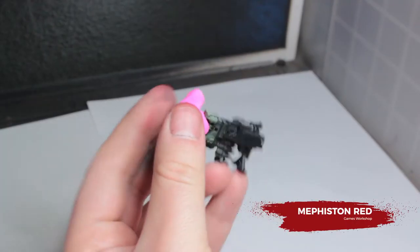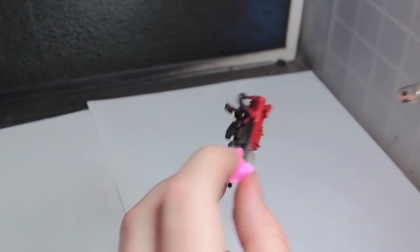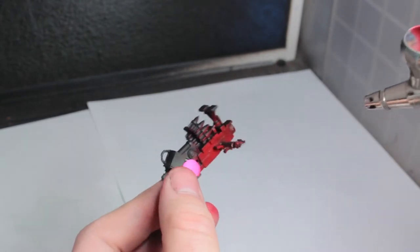We're going to start by basecoating the casing of the Snazz Gun with Mephiston Red. Pro tip: if you don't glue on the outer casing part of this gun, you can do this without getting any red paint on the rest of the model or using any masking.